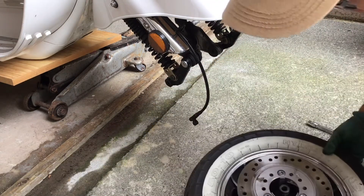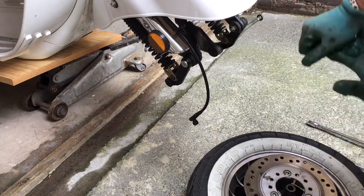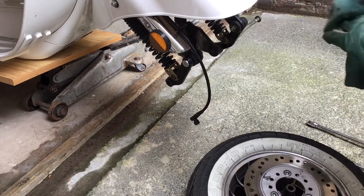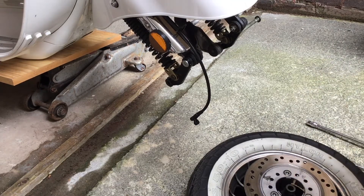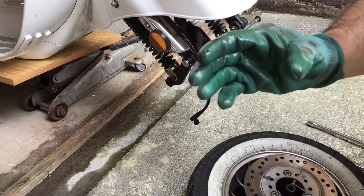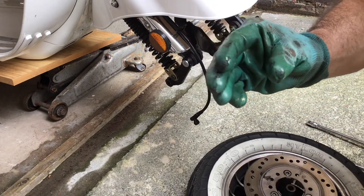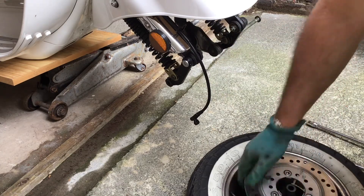Next job is to let the tire down and see if we can break the bead. One important point: when you've got the tire off, whatever you do, do not squeeze the brake lever for the front brake. Because if you do, the piston in the front brake will push the pads together and stop you from reinserting the disc when you come to put your wheel back on. You don't want that.